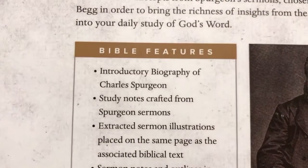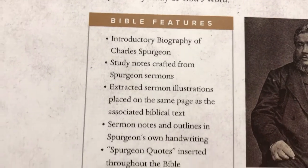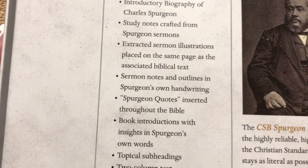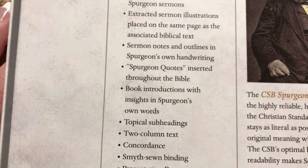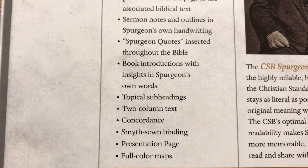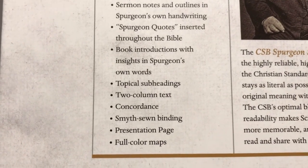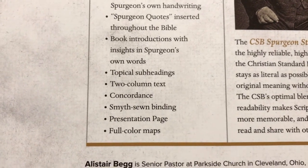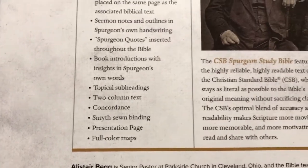The box lists some of the features: an introductory biography of Charles Spurgeon, study notes crafted from his own sermons, extracted sermon illustrations, sermon notes and outlines in his own handwriting, Spurgeon quotes scattered throughout the Bible, book introductions with insights from him in each book, topical subheadings, a two-column format, a concordance, a sewn binding, a presentation page, and full color maps.